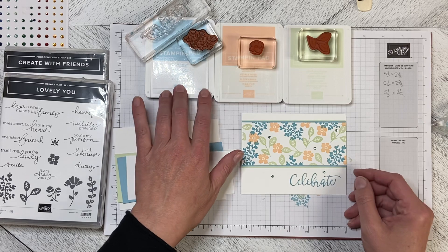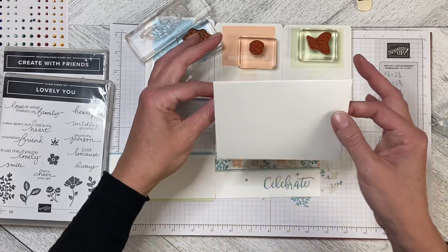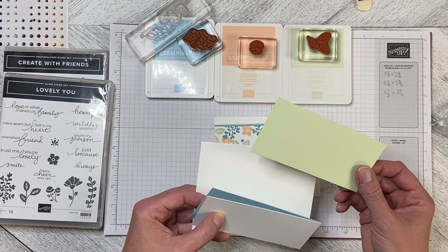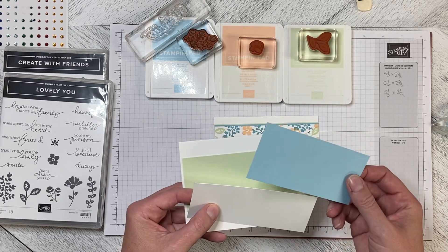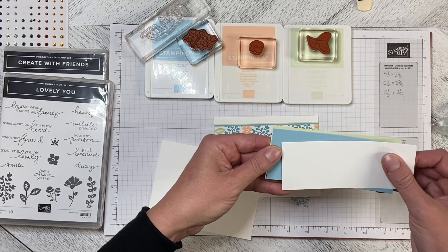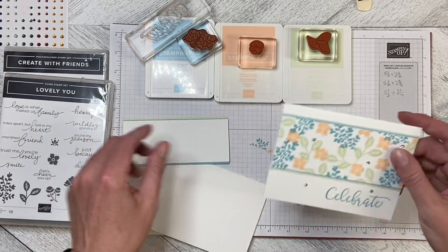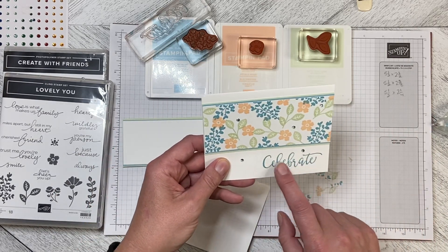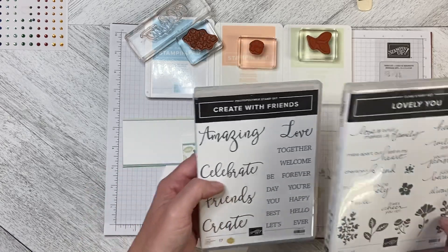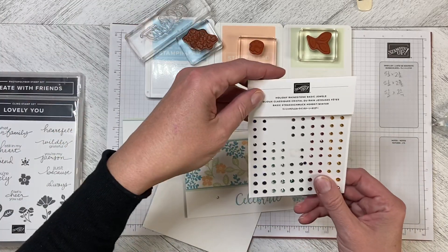I've used Balmy Blue, Petal Pink, and Soft Seafoam on a standard tent-fold card base. I've got Soft Seafoam cut 5½ by 2½, then Balmy Blue cut 5½ by 2⅜, and then a piece of Basic White cut 5½ by 2¼. Each one just sits so a smidge of the trim shows to give that extra little bit. I'm using stamps from the Lovely You stamp set, the Celebrate from Create with Friends, and the bling is the Holiday Rhinestone Basic Jewels.